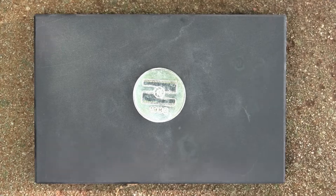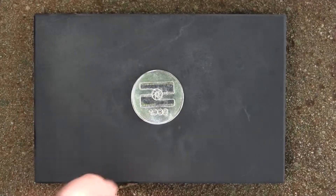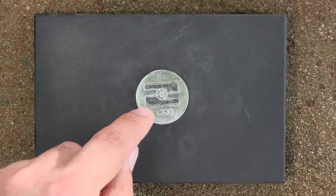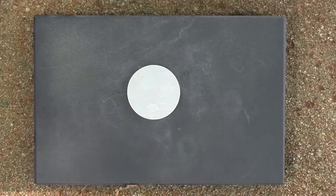Hello guys and girls, in this video I'm gonna be looking at this circle thing — I have no clue what it is. It looks like maybe it says 1980, and this part here looks to be like a film camera's lens or something. It says sterling silver 925, right there — you can see it.